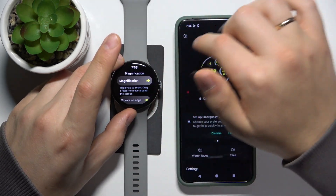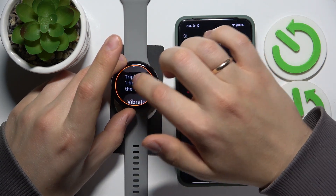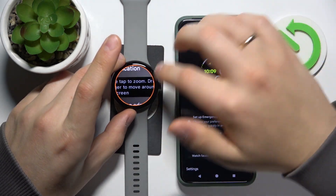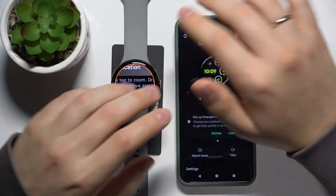Once enabled, you will need to triple tap to zoom — one, two, three. As you can see the zoom is active; use your finger to move around, or to exit the magnifying glass effect, or to simply disable it.